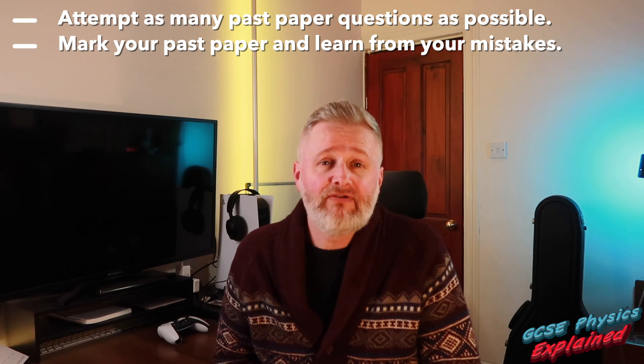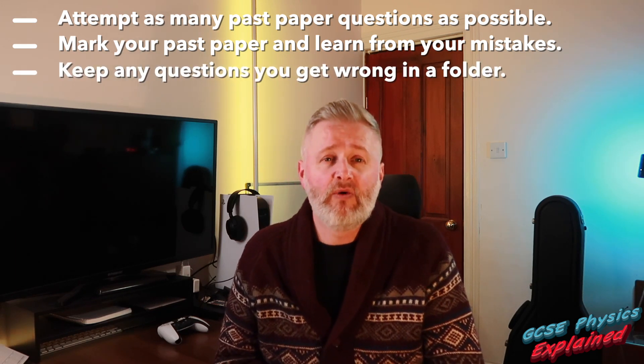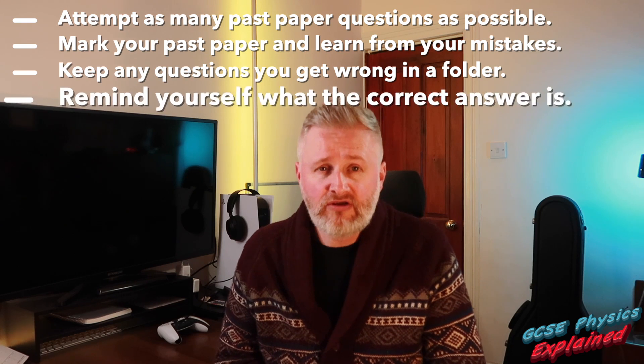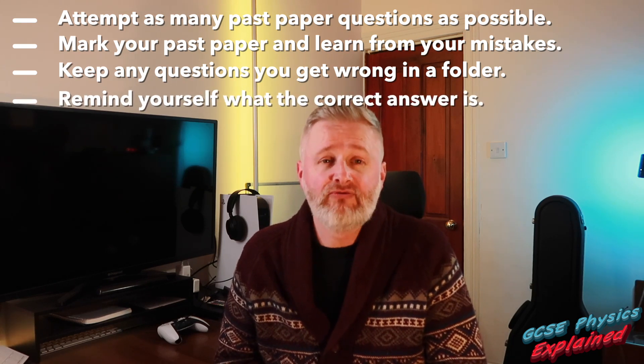Any questions you get wrong, keep them all in a folder and make sure you look at them whenever you're revising that particular subject. That way, any questions you got wrong, you can remind yourself what you need to write to get marks in the real exam.